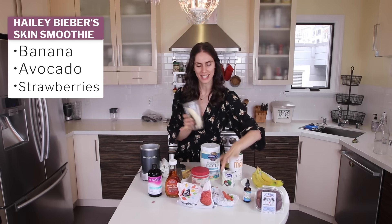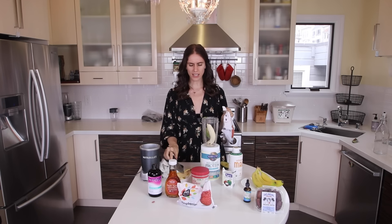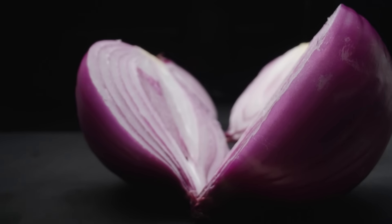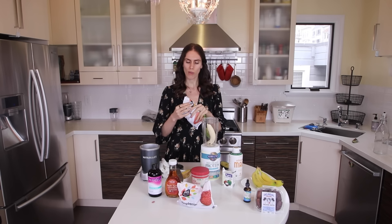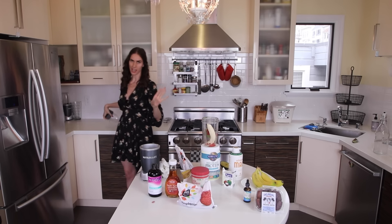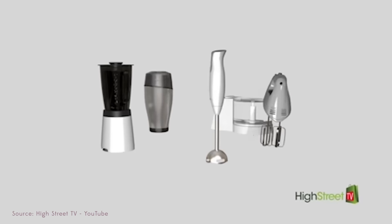Rule number one of cooking: don't have large billowy sleeves. I'm already breaking the rules because, you know, I love creating a little chaos. I think I'm going to go in next with some strawberries. However, I'm not going to put the strawberries in yet, because the strawberry is supposed to be a strawberry compote on the bottom. This is what's tricky about the Hailey Bieber skin smoothie — it has layers. Like onions have layers. Like me and my emotions. There was the strawberry custom goop at the bottom, and then the real smoothie.